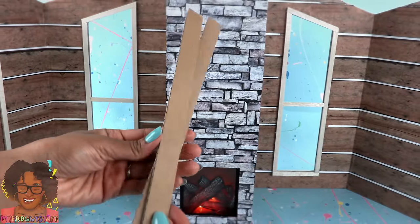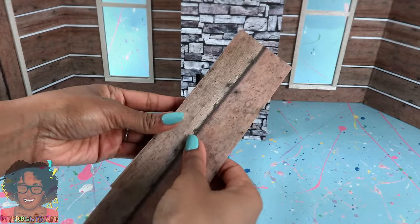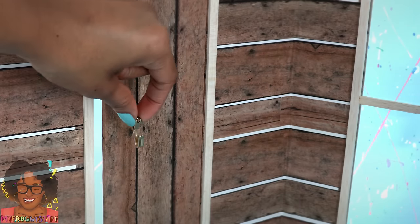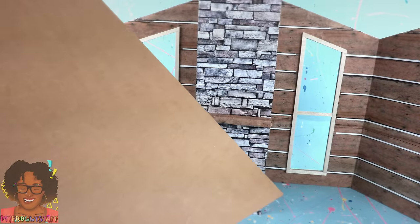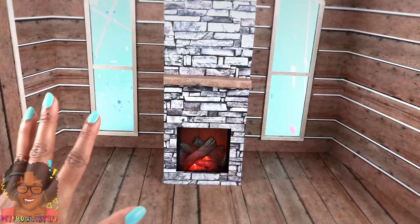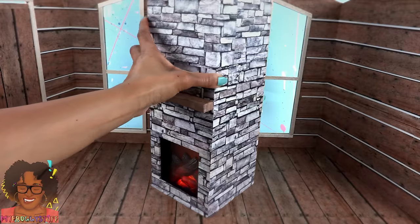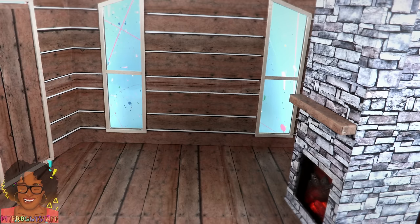Cut, stack, and glue together thin pieces of cardboard, cover it with scraps of paper, glue it right above the fire cover to make a mantle. Glue picture hooks onto the door for handles. Take the leftover cardboard from the tri-fold, cover it with paper to make a floor. Completing our fold-up ski lodge with a Five Below fireplace that we can move around the room and place on whatever wall we like.